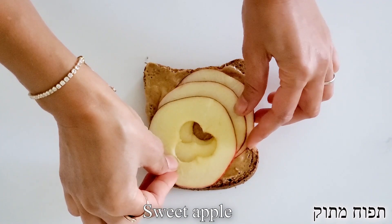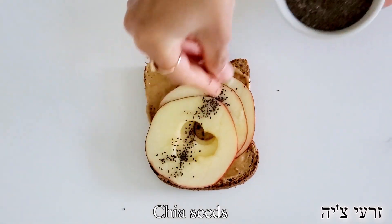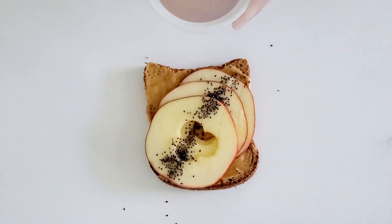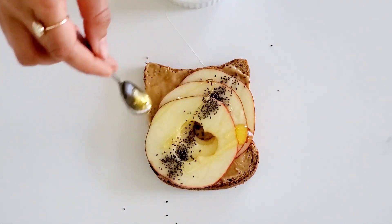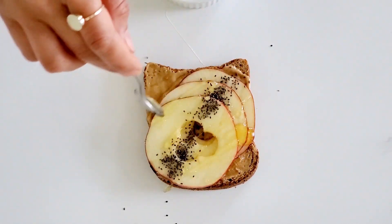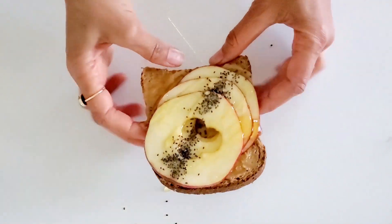Then we're going to top it with a little bit of chia seeds for more healthy fat, healthy fibers, and healthy omegas. And to finish it off, we're going to drizzle some honey and we are ready to go. This toast is crunchy, it is delicious, it is sweet, it is very, very satiating.